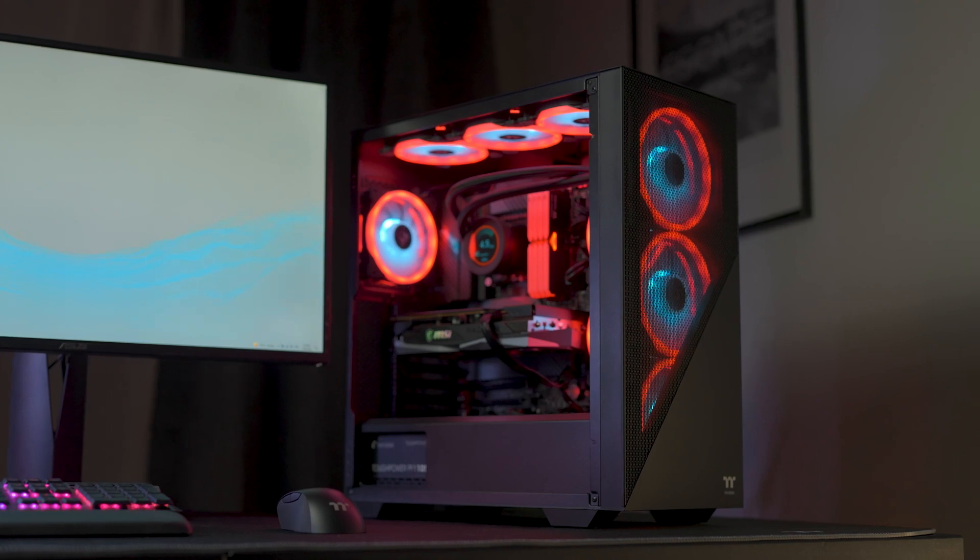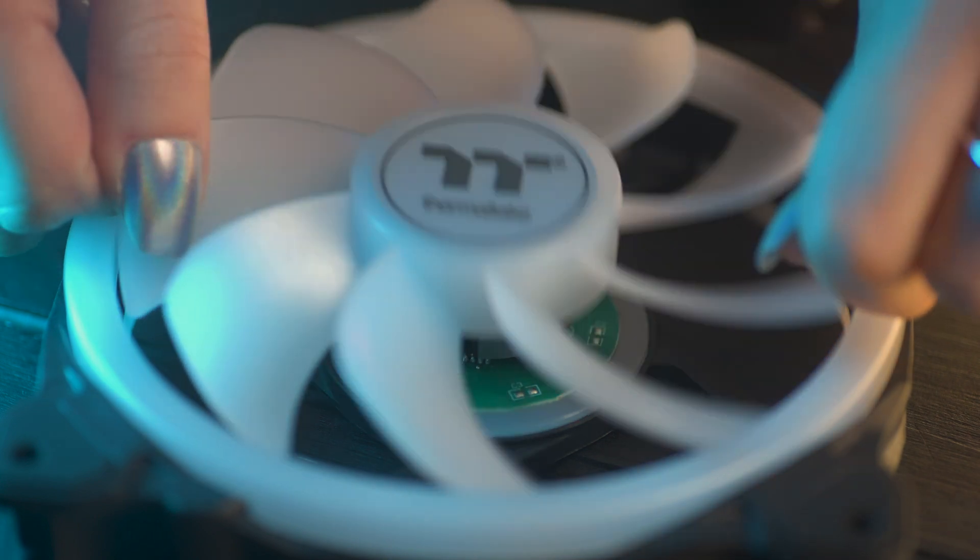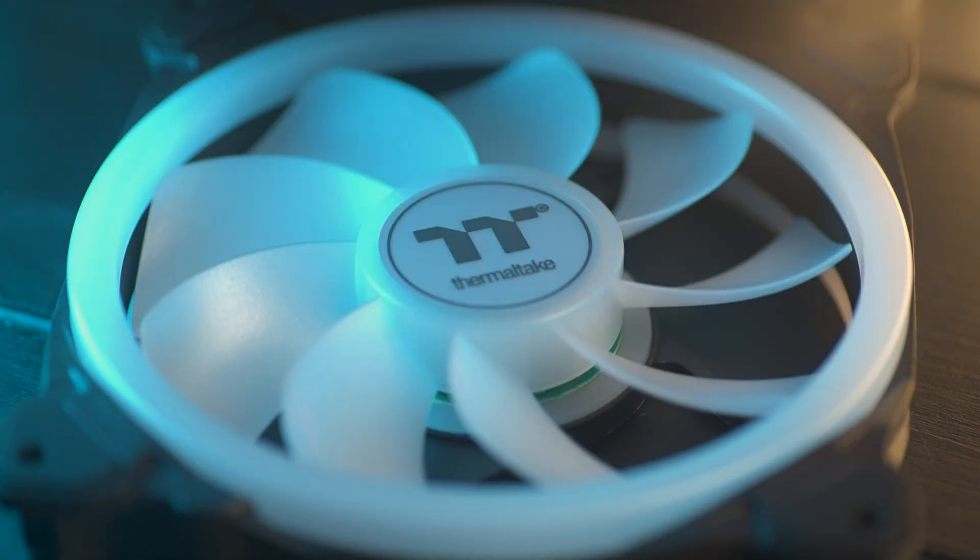Lastly, to help maintain this incredible performance in the long term, we've also included some handy-dandy bearing lubricant to help keep your fans running smoothly.